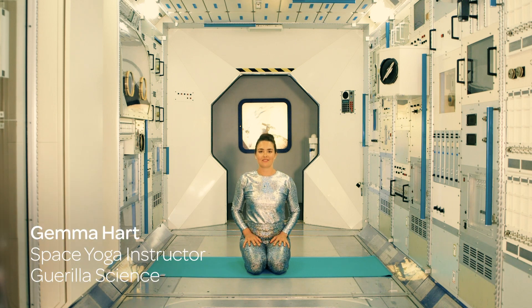Hello and welcome to the Guerrilla Science Space Yoga series. My name is Gemma and during these videos we'll be exploring the effects of space travel on the human body and mind through the practice of yoga. So if you're ready, let's take our bodies on a journey into space.